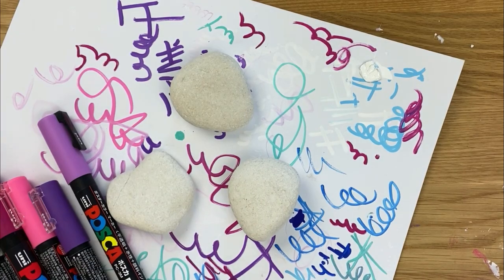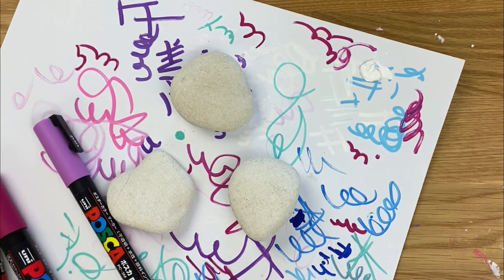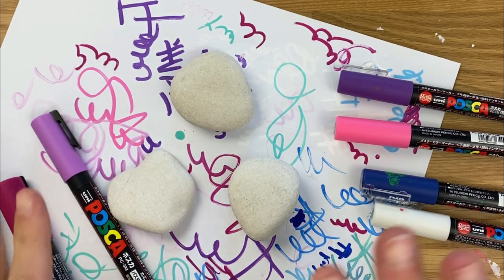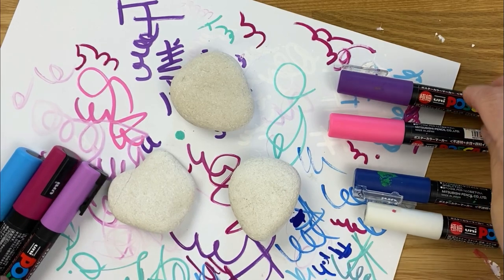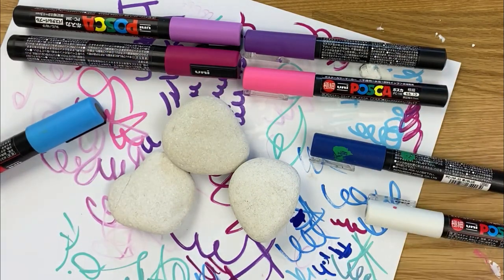If you haven't yet, make sure you subscribe. For these hearts you're gonna want a variety of different sizes of paint pens — mostly you want to make sure you at least have some fine tip ones for the detail work we're gonna do. For the solid colors they can be any size. I like to pair up a lighter hue and a darker hue of each color, and then I have my white because white will pop off of any color.